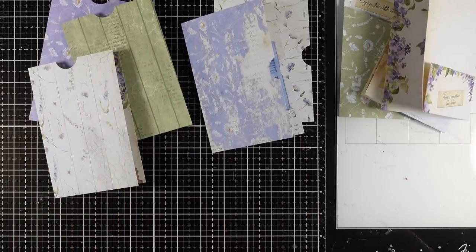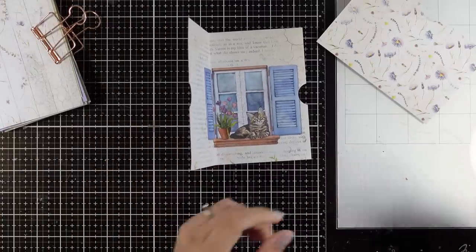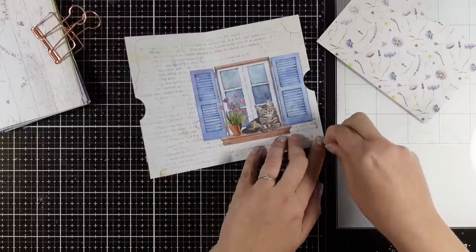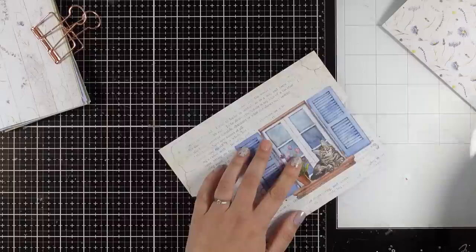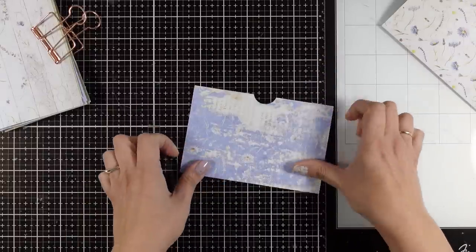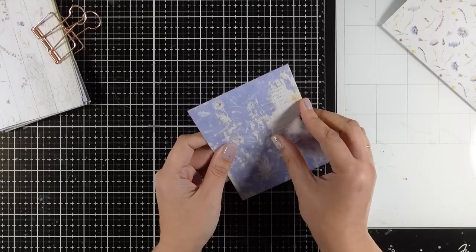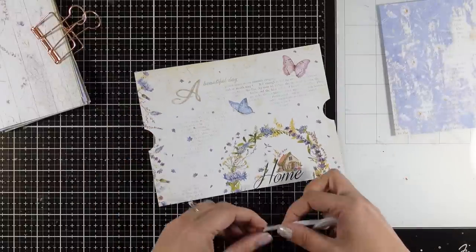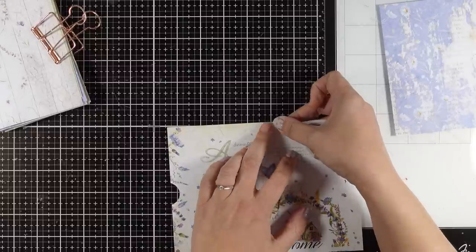Now it's time to put them together and stick them down. For that you can either go with glue — I would recommend a glue with a very fine tip, going around the edges you want to stick down — or like me you can go with double-sided tape. Here is the first one ready. You can definitely create inserts for this pocket if you like, or even have some ribbon or string going out of that slit. I'm just going to show you the basic structure and you can take it from there.